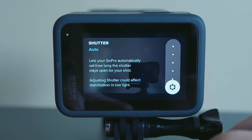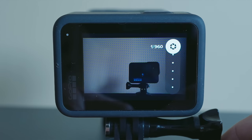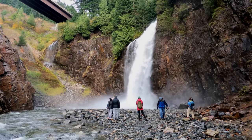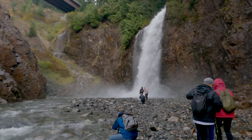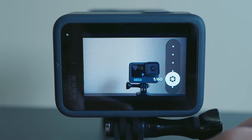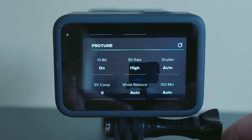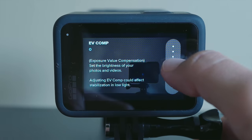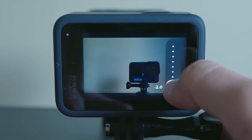Next is shutter speed, which determines how long the shutter stays open. If you're shooting a fast-moving subject and want to freeze the action, choose a higher shutter speed like 1/384th of a second. If you want to blur the movement or add more light, choose a slower shutter speed like 1/24th of a second. A majority of GoPro users find it much easier to just leave the shutter speed on auto for most situations. Next is EV Comp, or Exposure Value Compensation, which lets you set the brightness of your image. I typically leave this on zero.